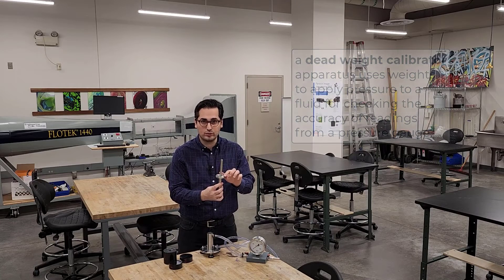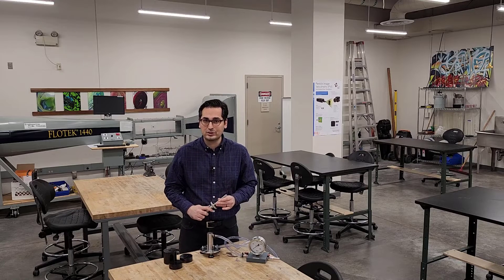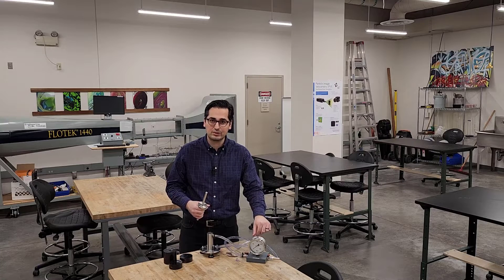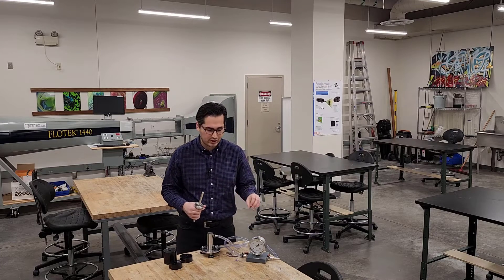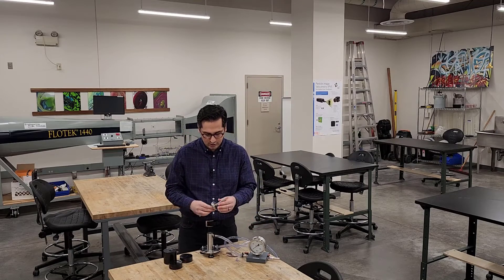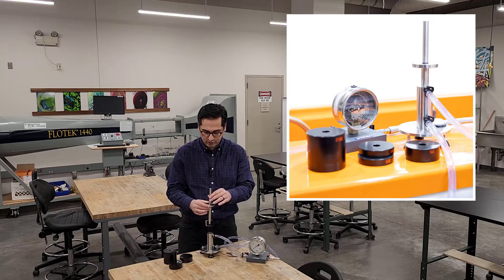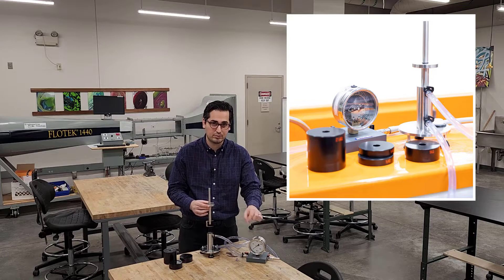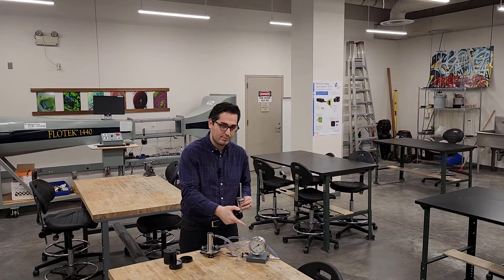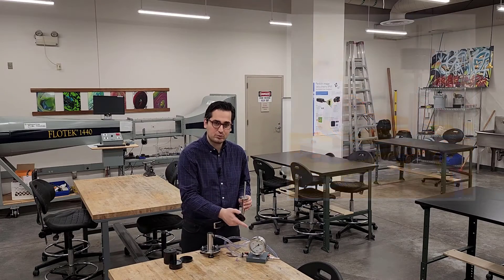In my hand I have a piston and there's a platform here. I'm going to insert this piston inside the cylinder filled with water. Make sure when you pour water, open up the valves to get rid of all the air bubbles, as those will impact your pressure readings. I've already done that, so there are no air bubbles. Once I put the piston inside the cylinder, the pressure gauge will read a number, and then I'll incrementally add weights on top of the platform and record the readings.